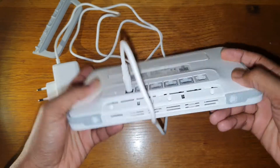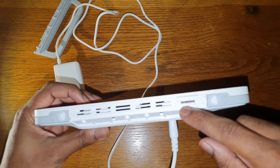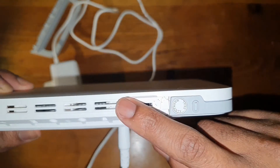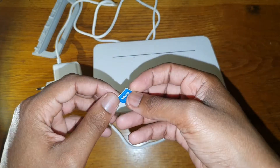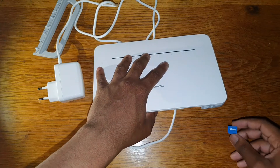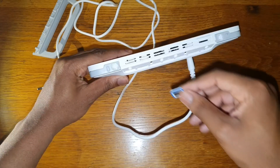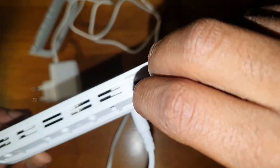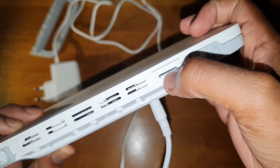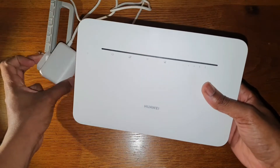You connect the power here and then insert the SIM card, because this is not a DSL router or a fiber-to-the-home router — it's an LTE router, so it requires a SIM card to work. Depending on your service provider you might need to buy a SIM card. My service provider is Telcom and everything was free — the SIM card and the router — but I do pay for services. It uses a nano SIM; you just follow the markings here on how to place it, and once it clicks in, you're good.